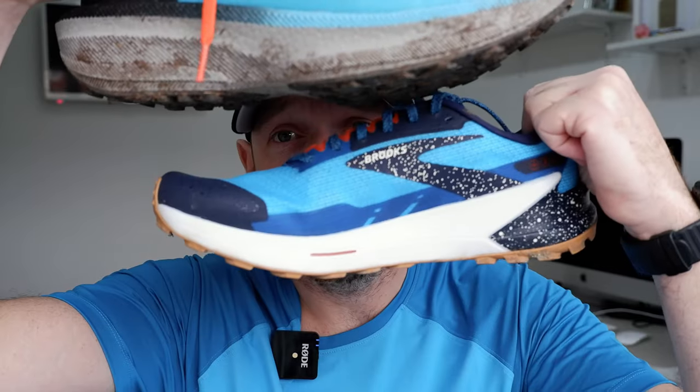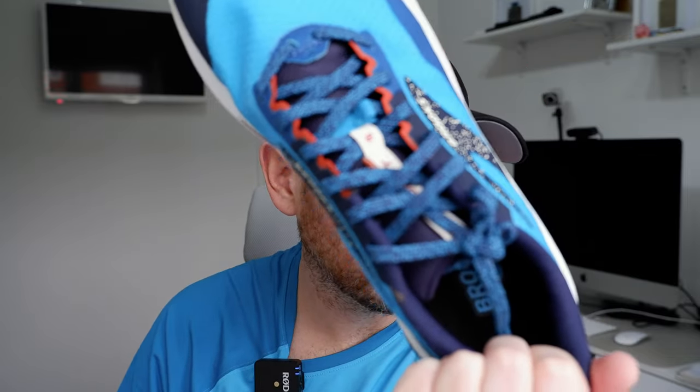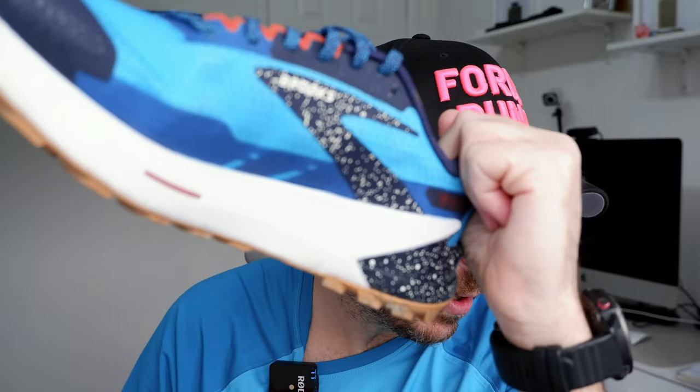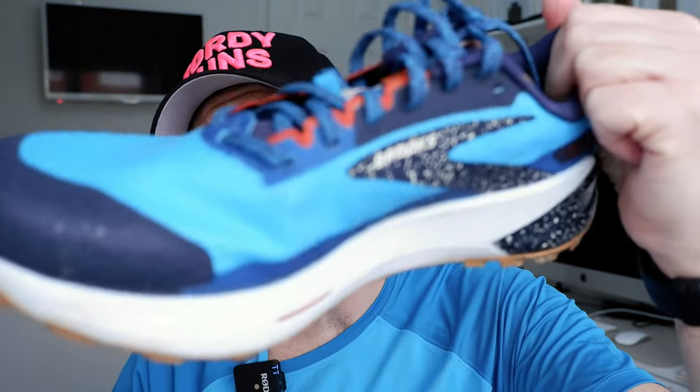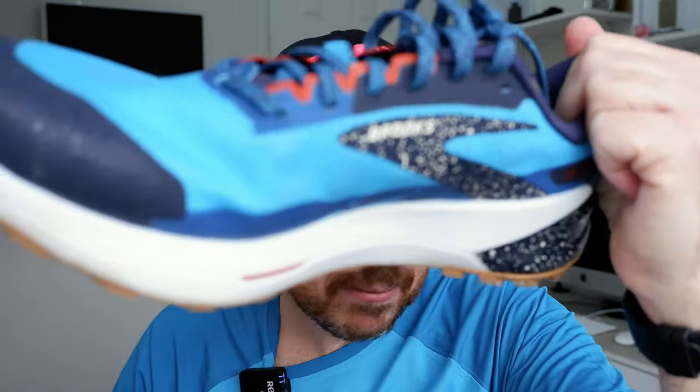The Kraft has a lot less stack — 22mm — and I'm not 100% sure what the other stack is but you can see it's a lot more. The Kraft has PX foam: high energy return, low density. The Catamount 2 has DNA Flash, a nitrogen-infused DNA Flash. Both have very sticky outsoles — the Kraft has the Trail Track outsole.